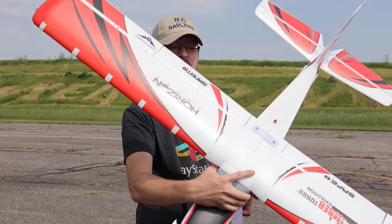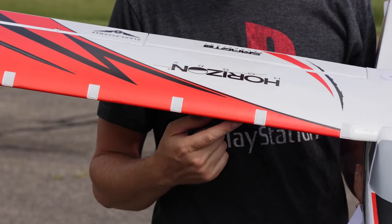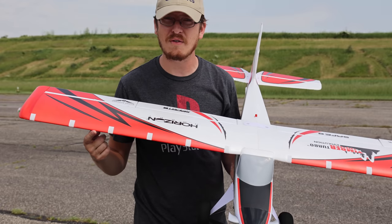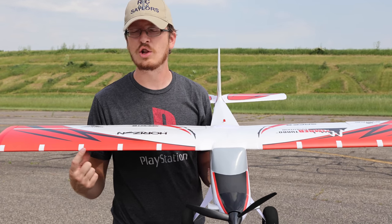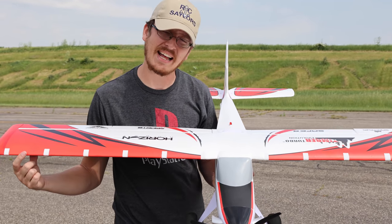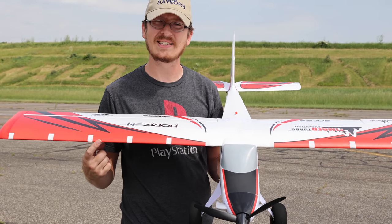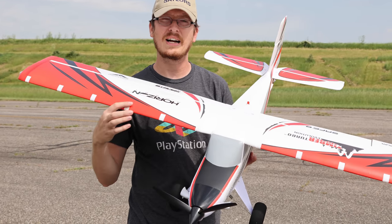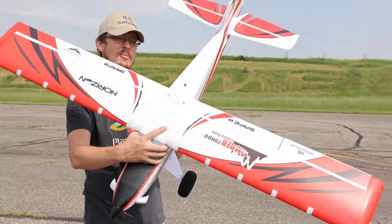Those of you with a keen eye will notice these little white dots. It actually comes with some red stickers you can put over them — I opted out of those because I will install the included wing slats. I just wanted to get a flight or two in without the wing slats first, since you can always add those later. The white dots are a bit ugly right now, but you can cover them.